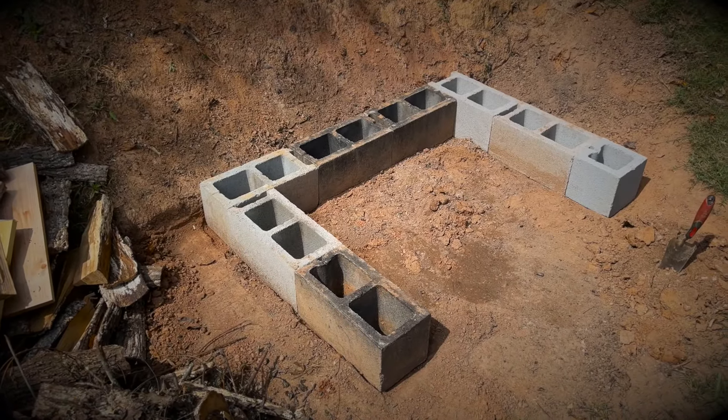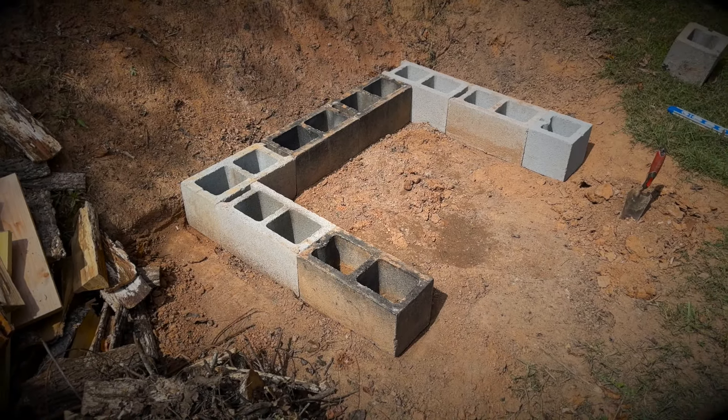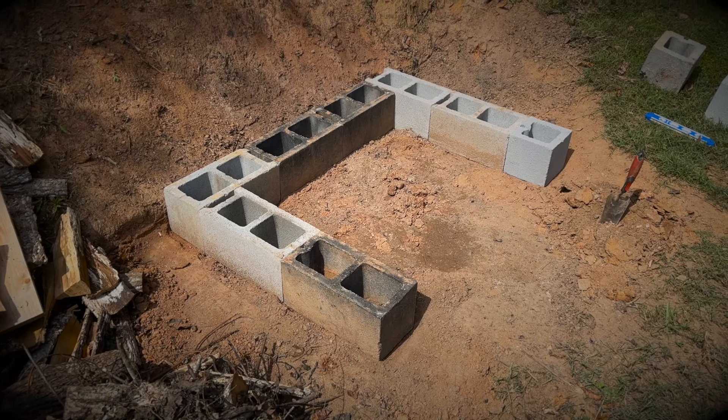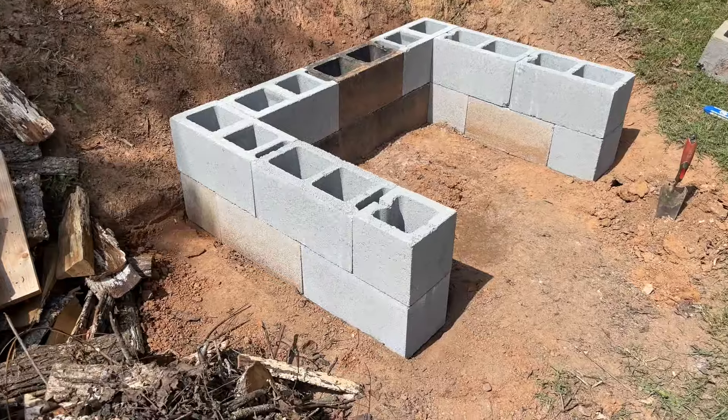Ideally you'd make some sort of a concrete base for something like this, but I went ahead and took the gamble of setting it up directly on the ground. I will report back and let you know if it settles or shifts over time or if that's something I would have done differently. And then we're just going to continue this design as we go up.